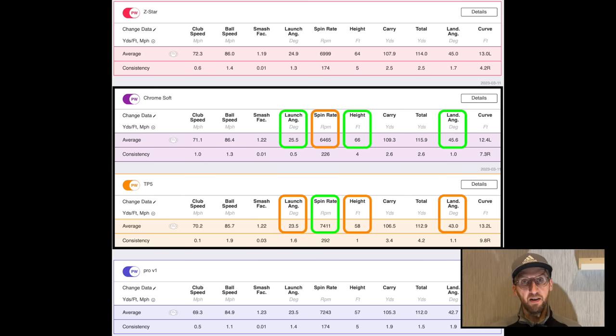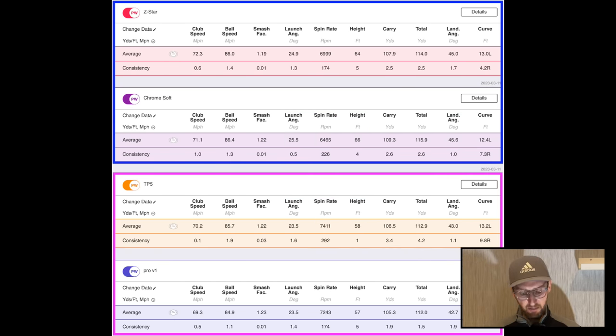The TP5 did it the other way around — a launch angle of 23.5 degrees (the joint lowest), spin of 7,400 RPM (the highest, about 1,000 revs more than the Chrome Soft), a peak height of 58 feet (almost the lowest), and the lowest land angle too. So the TP5 was achieving control through spin rather than launch and height. Depending on the type of golfer you are, you might find one more preferable. The Pro V1 is slightly closer to the TP5 end, and the Z-Star is closer to the Chrome Soft end — though I could make a case it's smack bang in the middle.